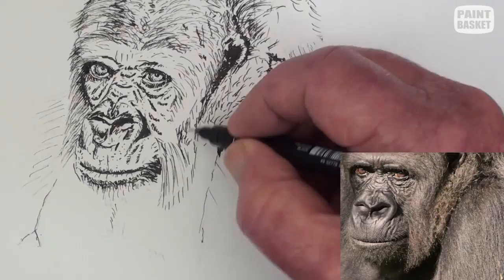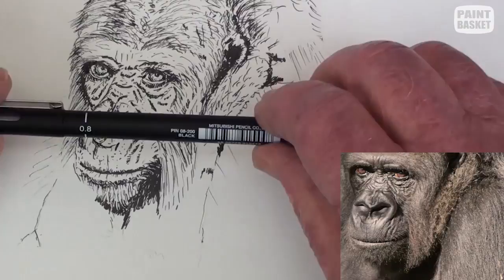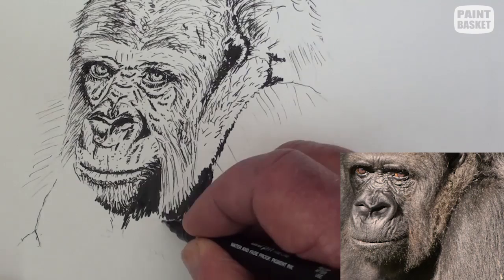The gorilla has a hairy chin and we need to show this. Darken up the shadow under the chin and carefully show the light coloured hairs of the goatee. Darken up the other deep shadows — you will notice that I do a lot of minor touch-ups every so often.